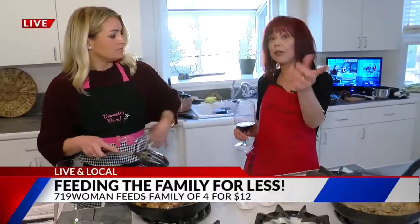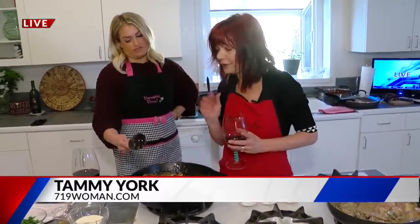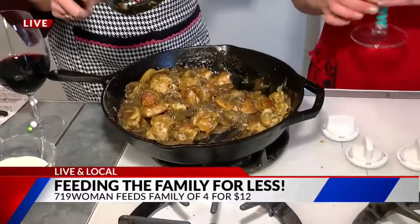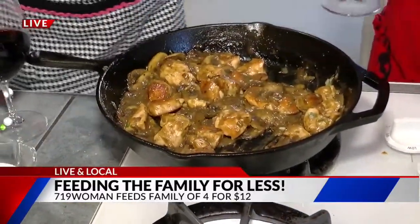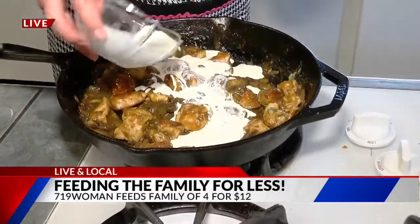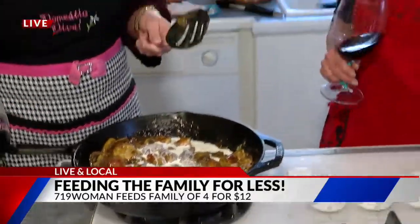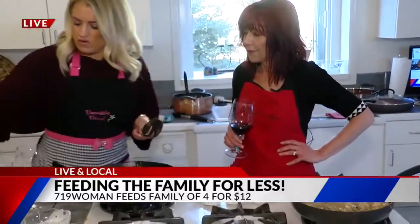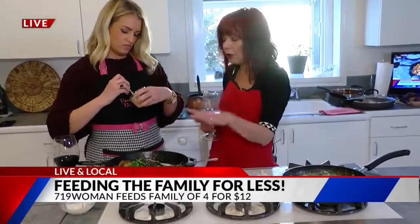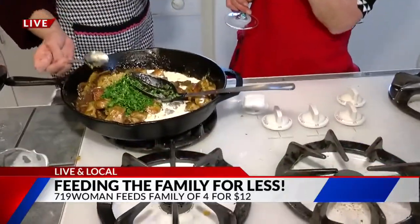This meal actually came in at $12 — I said $11 last segment, just FYI. So we are finishing up this creamy Dijon chicken. The final touches, Lauren, are going to be heavy cream, Dijon mustard, and parsley. Just pour it all in and stir — it'll thicken. Not a ton of ingredients, which is nice. And the Dijon mustard. This is so creamy, so good — and again, $3 per person.